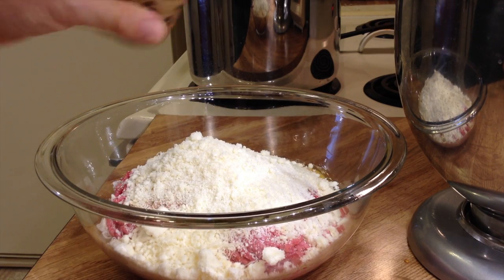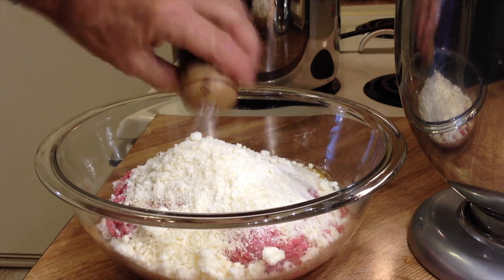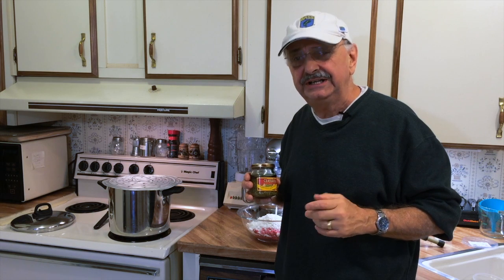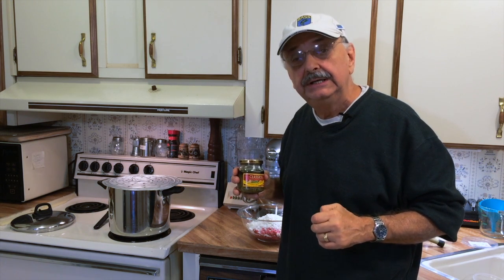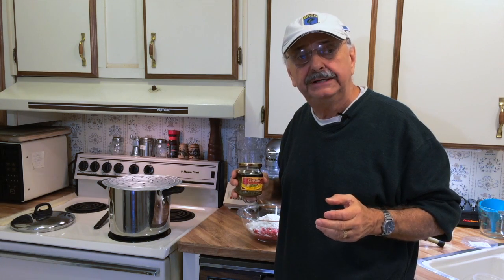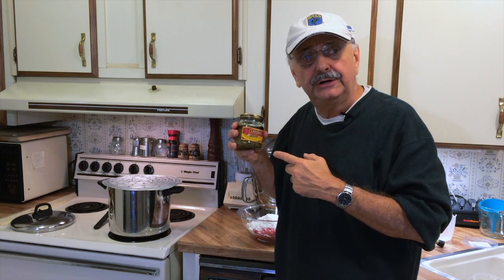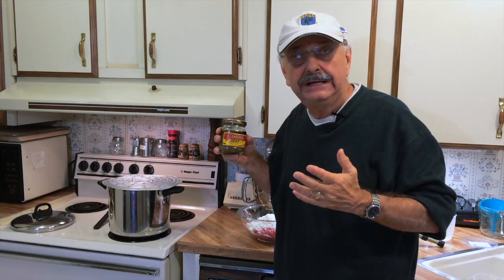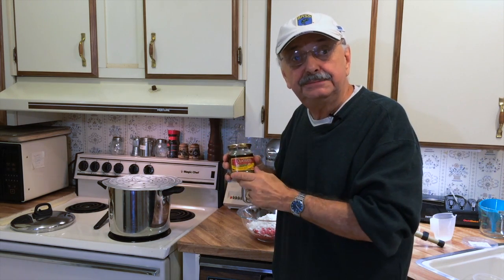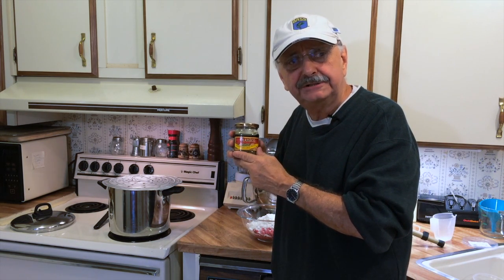Let's add just a little bit of salt — not too much because it's got Parmesan in it. This is the part that really makes the meatballs good: it's basil pesto. My mother always grew her own basil plants and made her own pesto, but I get it in the store — it's equally as good in my opinion. Two teaspoons of good basil pesto.